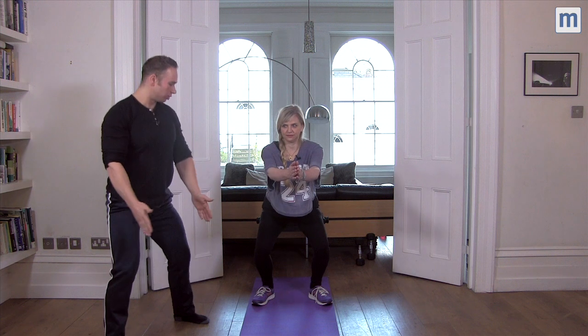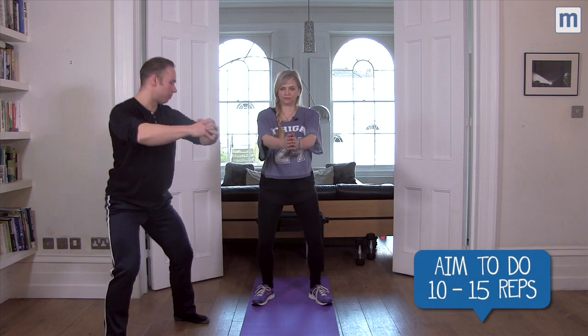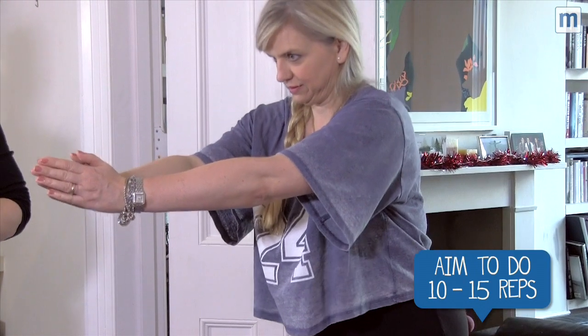Use your hands as a counterbalance, your knees remain in line with your toes. Travel down and straight back up, as though you're going to sit back into a chair. Perfect.